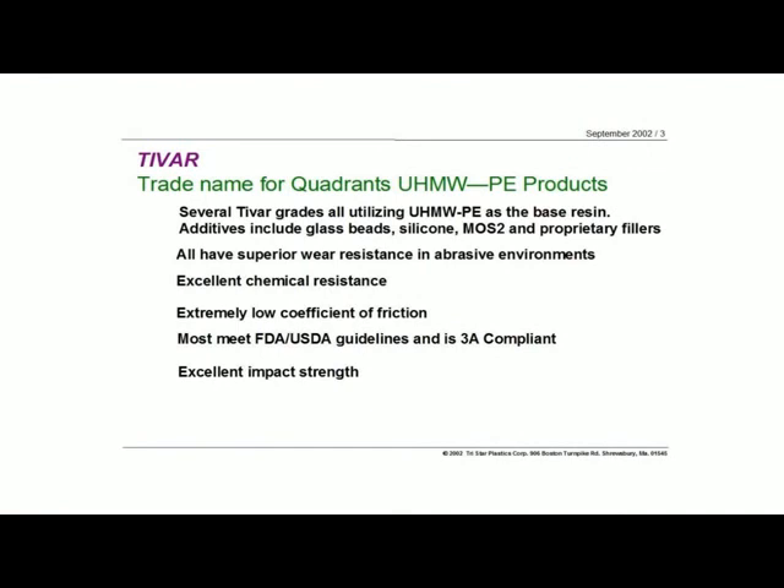UHMW in all forms has some pretty interesting properties. Superior wear resistance is number one. If you look at UHMW on the scale of polymers and other materials, including metals, UHMW has the best abrasive wear resistance — even over steel and aluminum. Many of the metals are far above in terms of wear compared to UHMW.